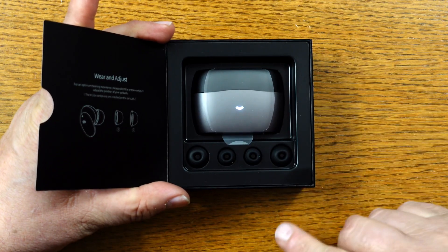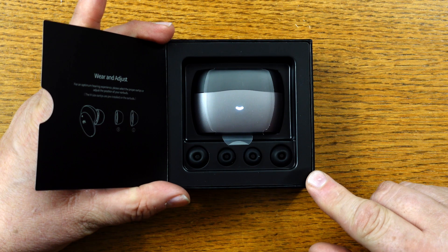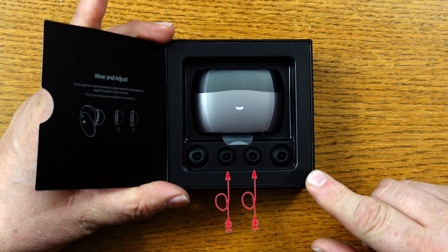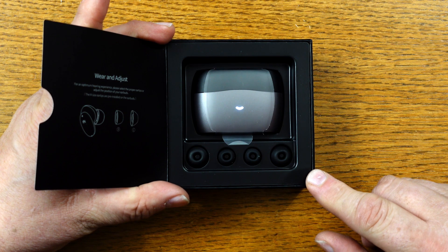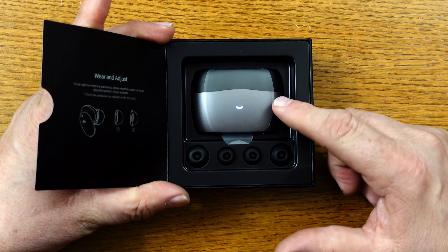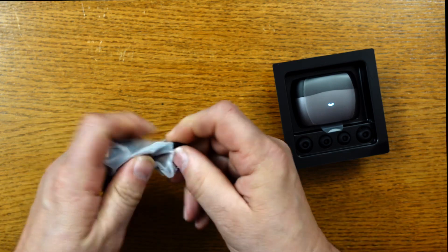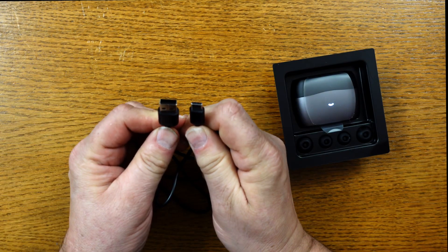They include three separate sizes of eartips so you can have a comfortable experience. In the case, you have the large size, the two smaller ones, and the mediums come already on the earbuds inside. Digging deeper into the box, there's a charging cord roughly about one and a half feet long with USB to USB-C ends.